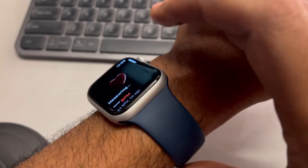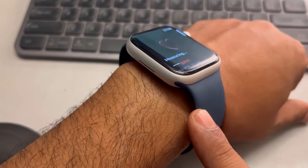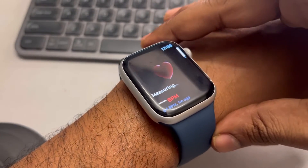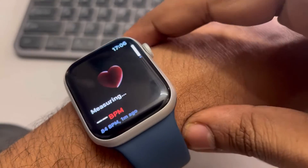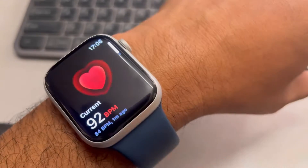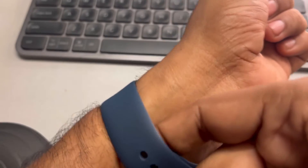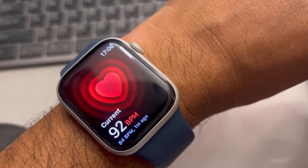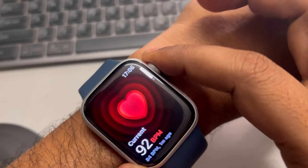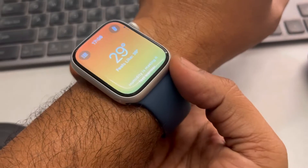The first thing you need to do is check how you're wearing your watch. Many people have a tendency to wear the watch too close to the wrist bone. Please move it one inch further up so that it is not on that area — it should be one inch further up. This will help your BPM reading become correct.